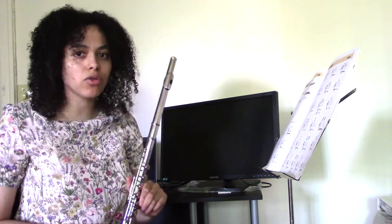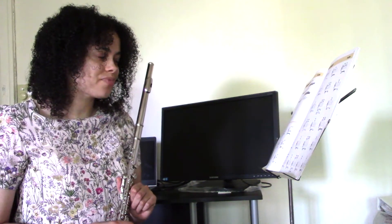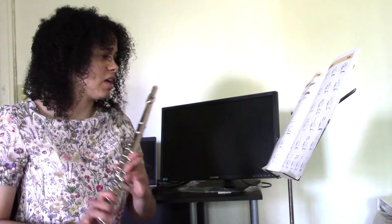Okay, so I remember how to finger the notes pretty well. But the high notes were pretty rough. I need to work on how to hit those so that the pitch is nice. I'll go ahead and try again and see if I can do better and have a better tone on the higher notes.